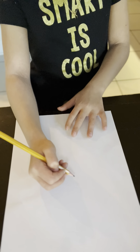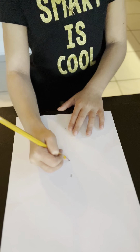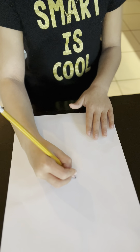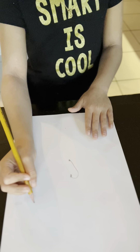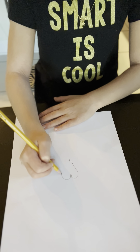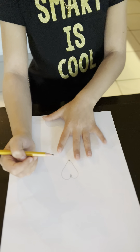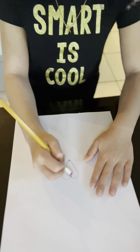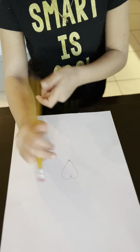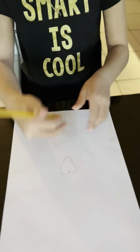Now do that same thing — put two dots, one, and then draw one side of the heart. Perfect. Now take the dots and do it again. Okay, we got that done. Now erase the big dots in the middle, and then do that to the other side.